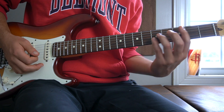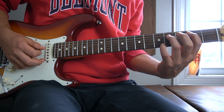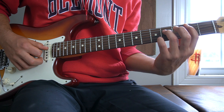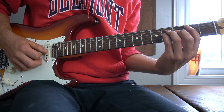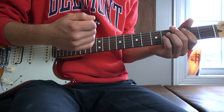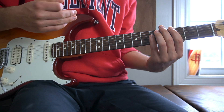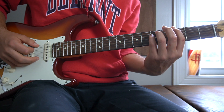The third chord we have is a B power chord, which is your first finger on the second fret of your A string, your third finger on the fourth fret of your D string, and your pinky on the fourth fret of your G. Notice that this is the same shape as the first chord, which moves down to the second fret.